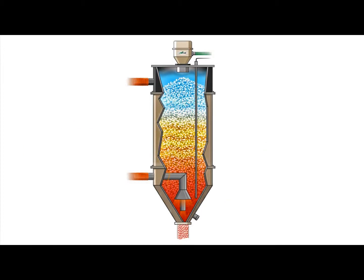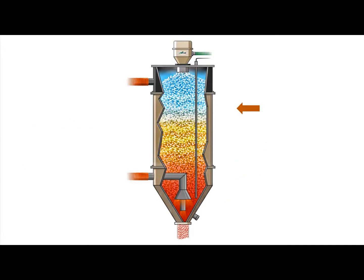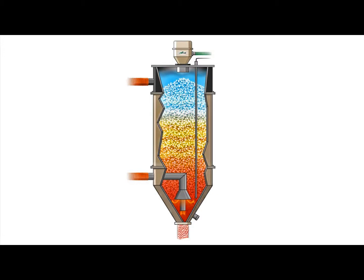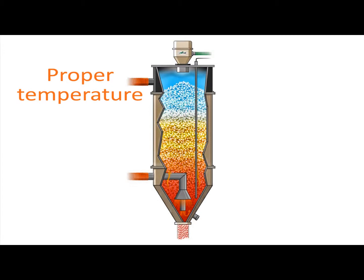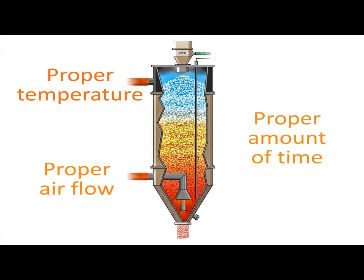By continuously reading and recording all six temperature zones within the drying hopper, the drying monitor assures that material being dried has been exposed to the proper temperatures for the proper amount of time, and as a result also verifies that air flow has not been interrupted.